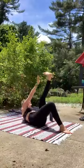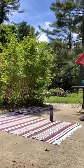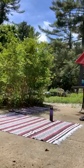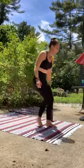Keep it going. 20 seconds more here on this side. 10.